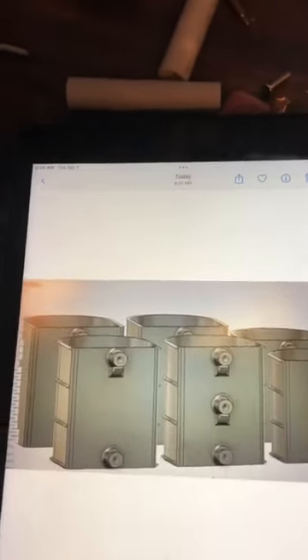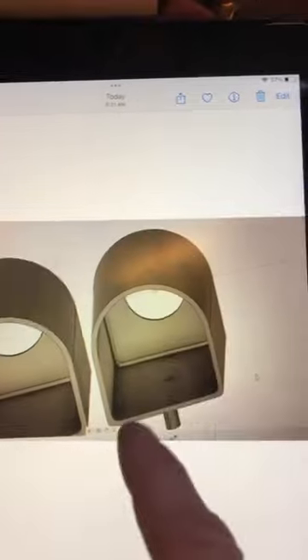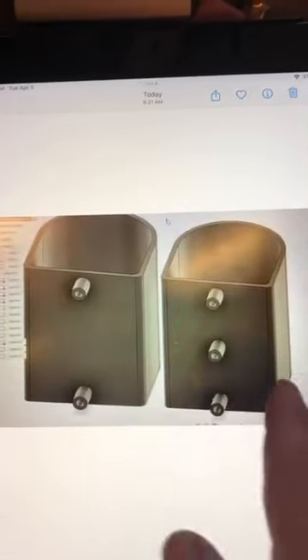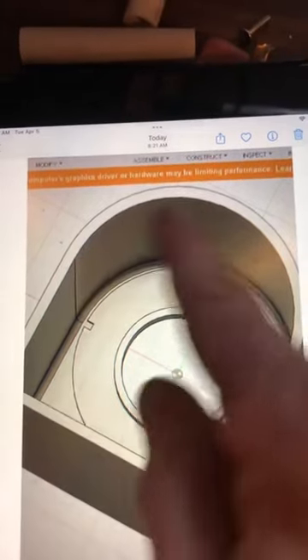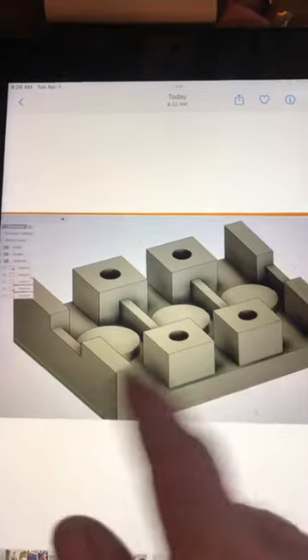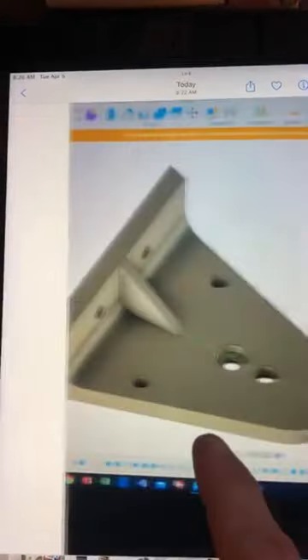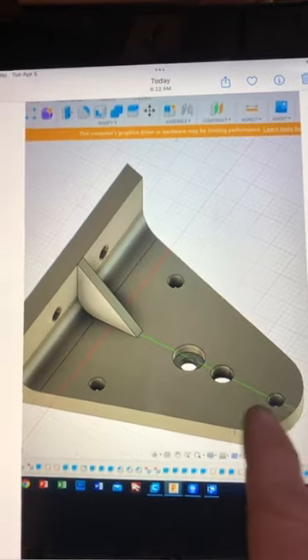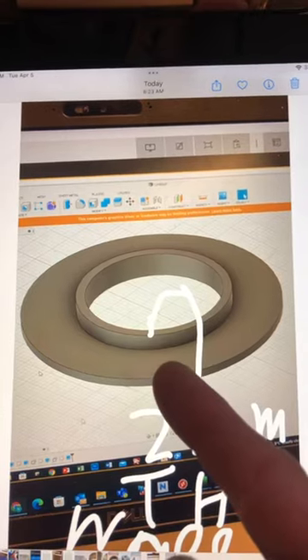Those cases are all designed — the bobbin will go inside of it. There's a picture of the bobbin, and then we'll put epoxy in here to seal it. Here's another connector block I had designed; we've still got to put the nuts and bolts into it, which is coming eventually. This is the cradle I had designed — the designer is such a great designer. There's the disc I had designed.